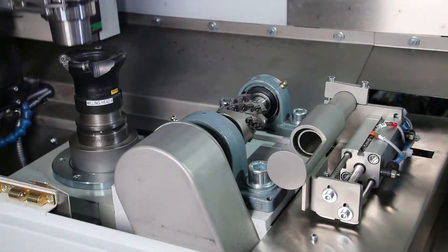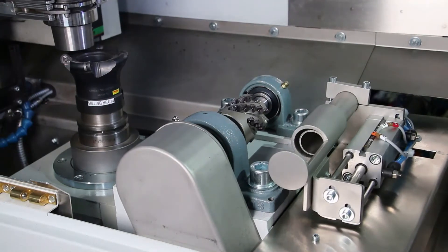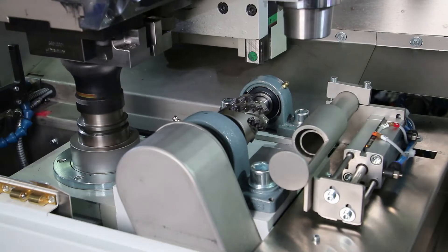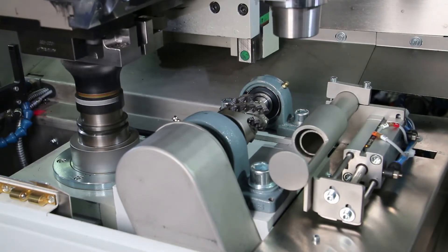After the sample has been fed into the machine by a robot or operator, the uppermost scale layer is removed by the standard face milling cutter.